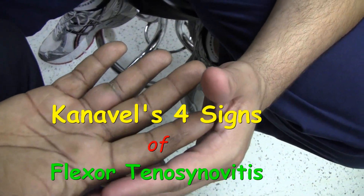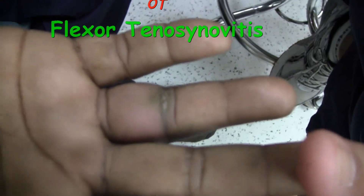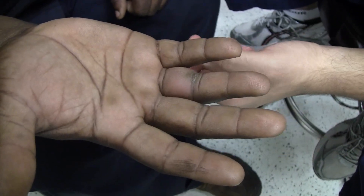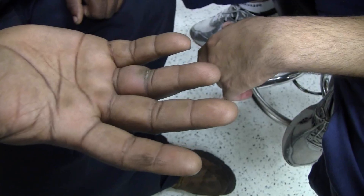Tell me a little bit about what's going on with your finger. You have some swelling going on in this finger right here — is that right? And how long has that been like that? About three or four days. And does it hurt when you bend your finger? Yes, sir.